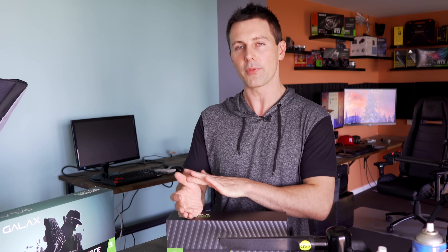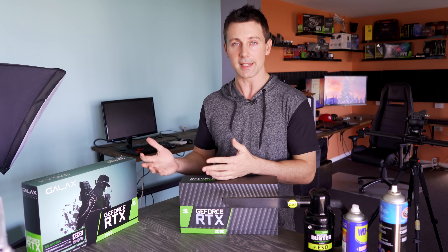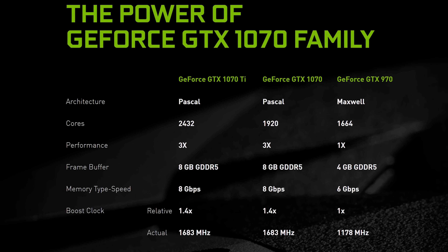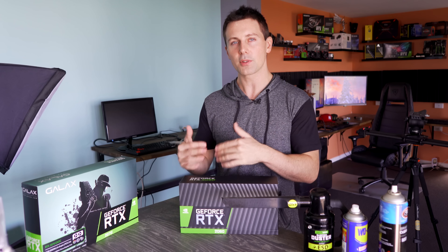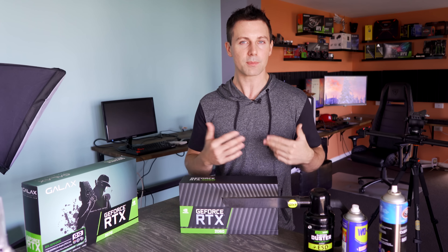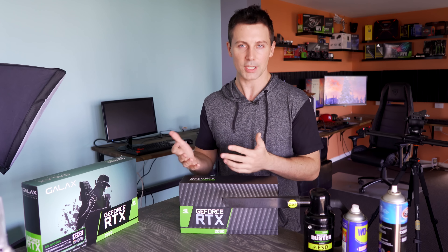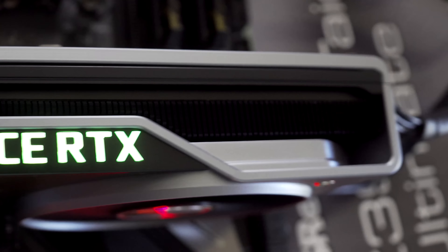My biggest critique before even going into this review is that it has six gigabytes of VRAM when stacking up against the GTX 1070, 1070 Ti, and 1080 — those graphics cards had eight gigabytes of VRAM. Now of course it does have GDDR6 versus GDDR5X on those cards, but that extra frame buffer on those predecessors does make them more attractive, especially if you're playing at 1440p with ultra textures on, where some titles can get pretty demanding.